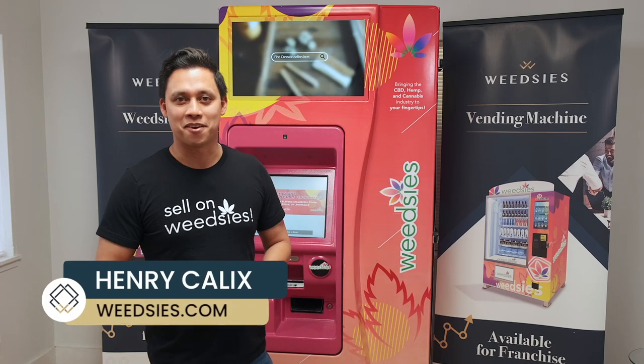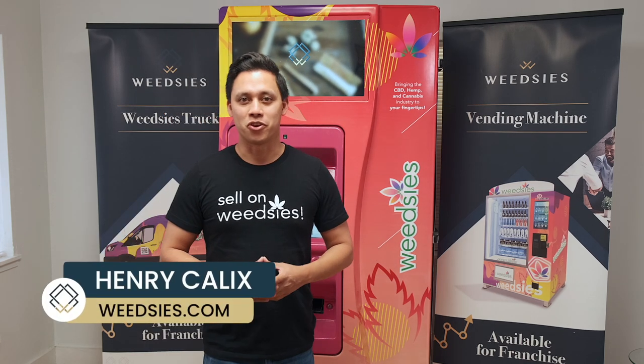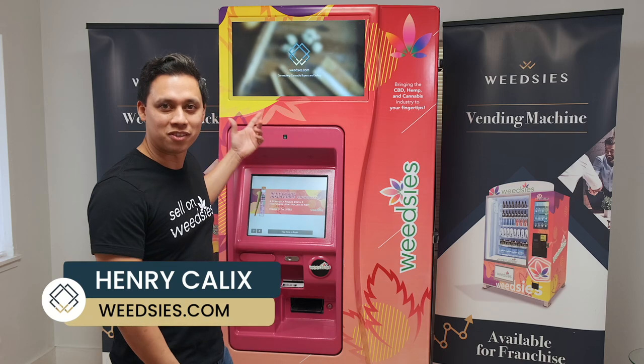Hey guys, Henry Kallex from wetis.com here and today I'm going to show you how our wetis vending machine works. So stay tuned.